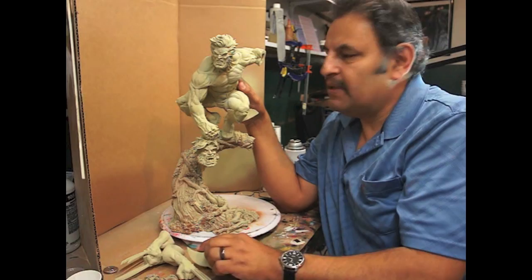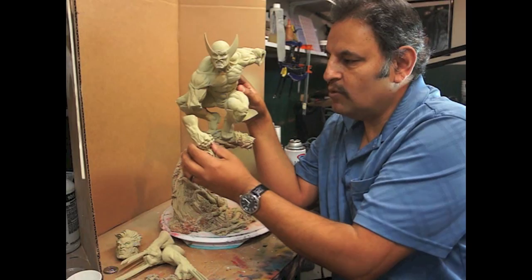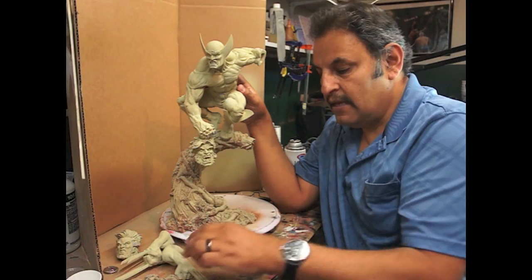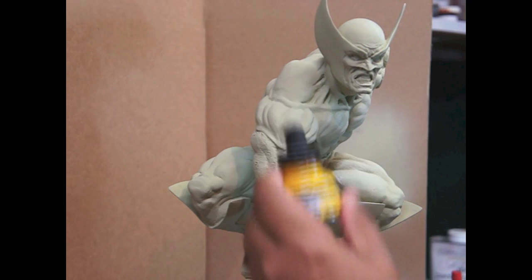Hola amigos, aquí tengo un Wolverine, vamos a pintarlo amarillo y café. Tiene sus dos cabezas. Le aumenté imanes porque estaban muy débiles, y le vamos a aumentar navajas aquí ya que no viene con las navajas — tal vez porque pensaban que se tapaba la cara, pero yo creo que estaría muy bien tener esas navajas igual. Ok, vamos a empezar.